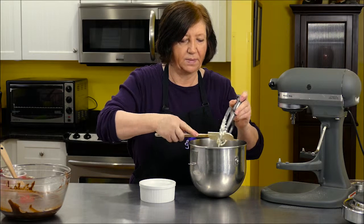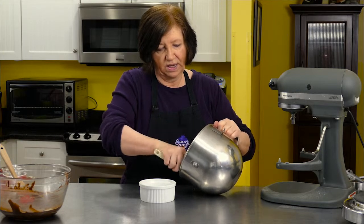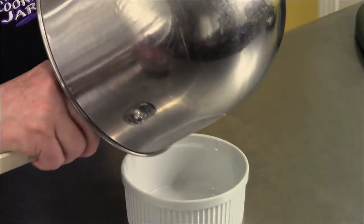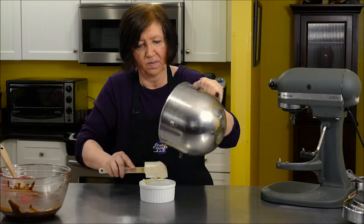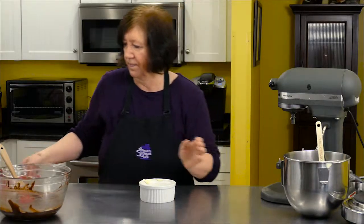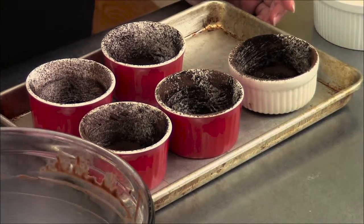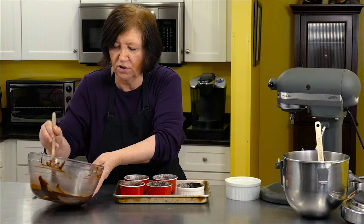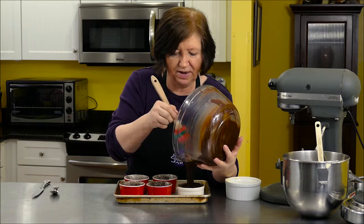Now we can have the fun of assembling the brownies. I'm just going to move this mixture into a smaller bowl to make it easier to work with. Here are our little ramekins. We want to fill each ramekin approximately 60% full with the black chocolate brownie mixture.